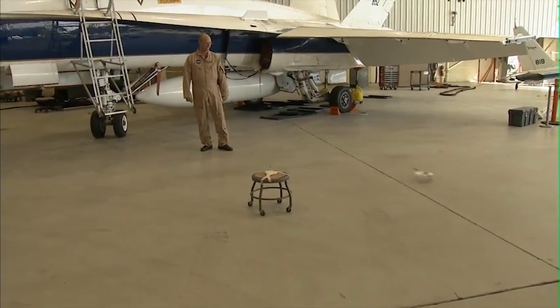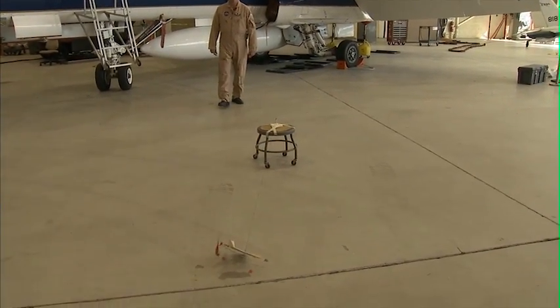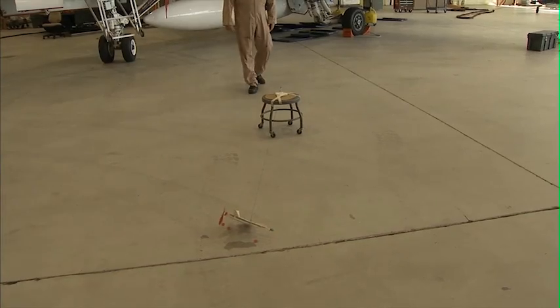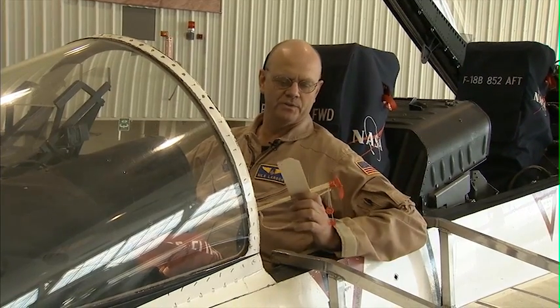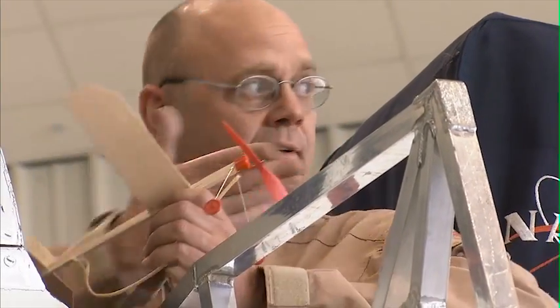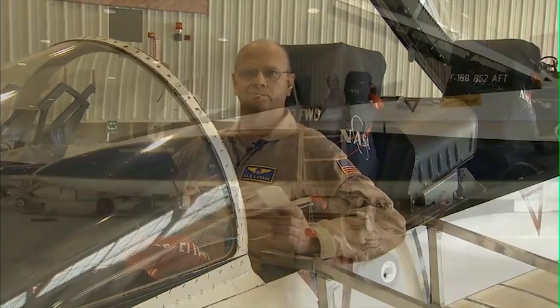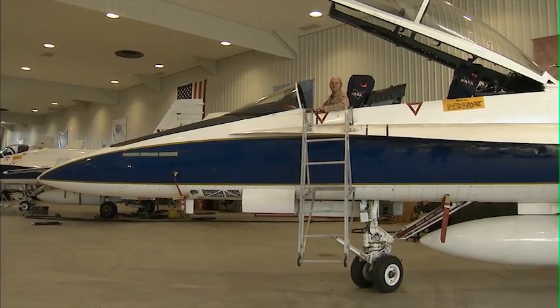We'll have to check the CG on that one. Looks like it might be a little far aft. That's research. As a kid, I used to go down to the corner store and buy models just like these. So this, along with great parents and outstanding teachers I had in my life, allowed me to go from this to this. Thanks to models, we can all be aviators.